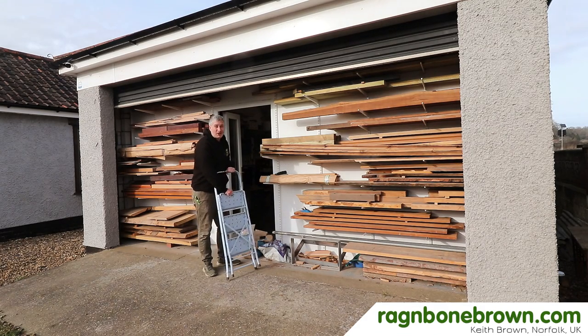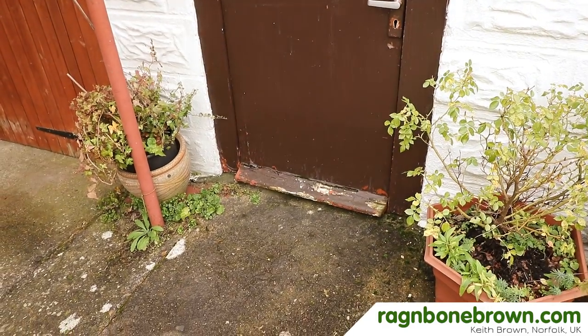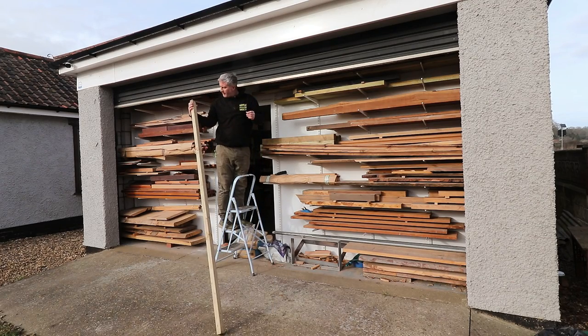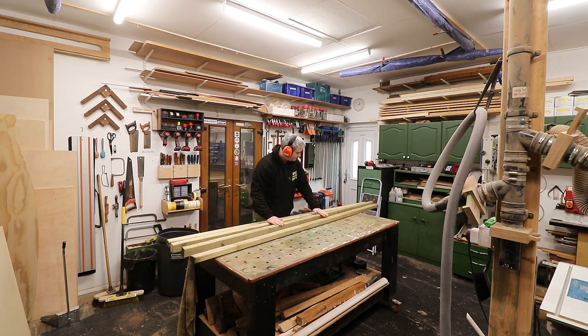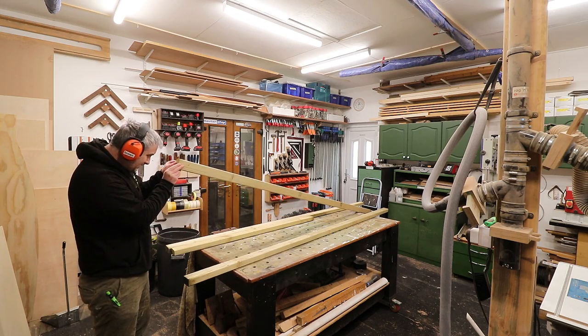Hello. My mum and dad have a rotten door on their garage. So in this video I'm going to try and make them a new one. I've got some pressure-treated 3x2s left over from a previous project which have been drying out for a few months, and I'm going to use these to make the frame. My goal in this one is to make a door using stuff that I have in the workshop already, without spending too much money on materials.